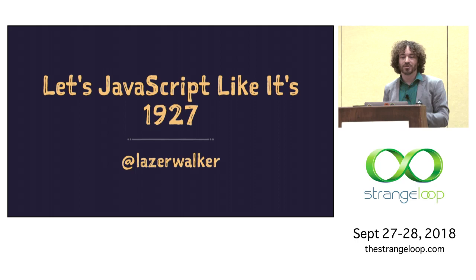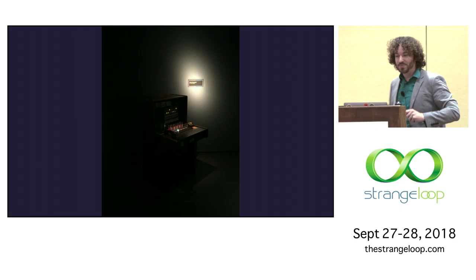I'm Mike, and I'm going to talk to you today about my art practice as a game designer using JavaScript to make games and other installation art out of weird hardware and other electronics.